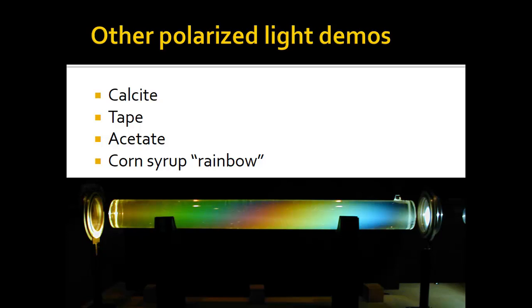I showed you calcite, the tape and acetate. And corn syrup, of course, will do that. If you take a tube of corn syrup, I don't think this is polarized light at all - I think this is just regular light, because the corn syrup itself will make this sort of rainbow. It will actually take the light and reorganize it and sort of act like a prism, but it's just chiral corn syrup.